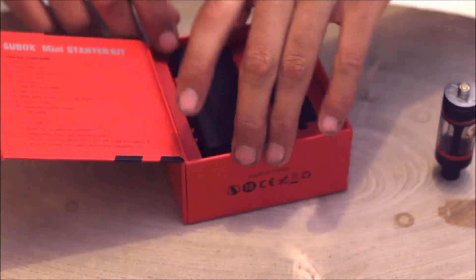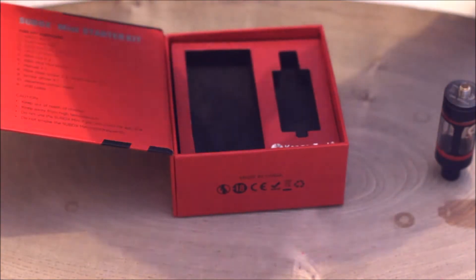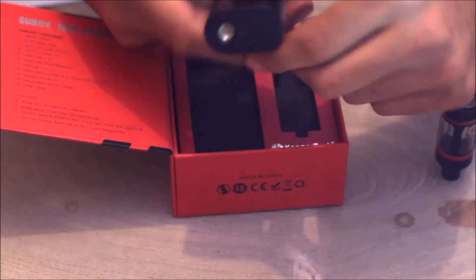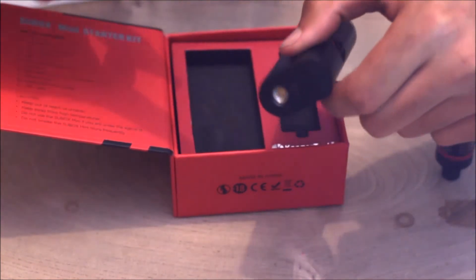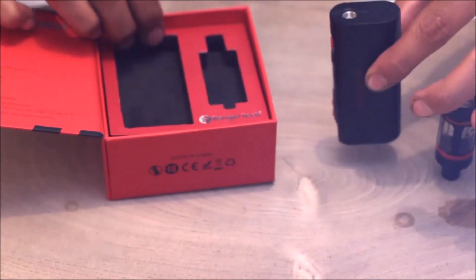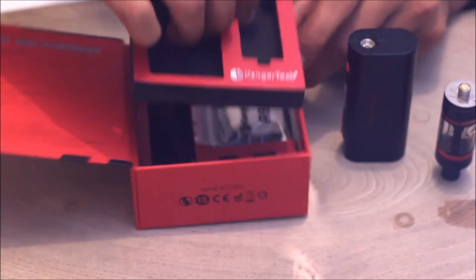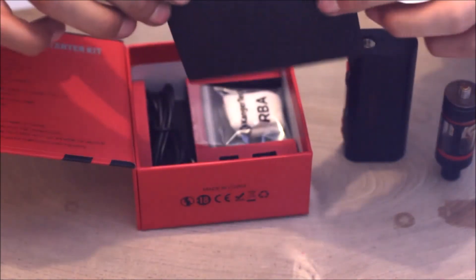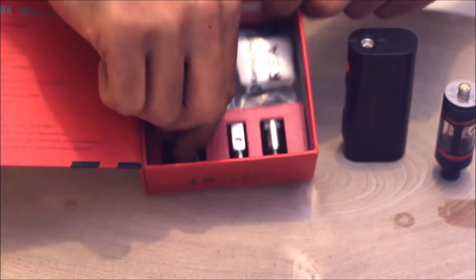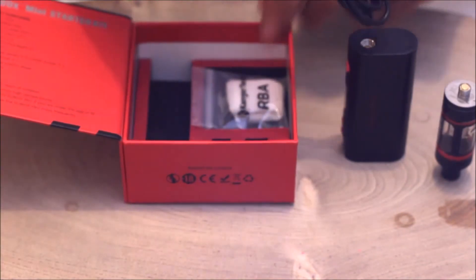Inside here we've got the Sub-Box — because on the top it says K-Box. This is not the official release because we got this a bit early. You take this little section off — little foam, very thick, very nice foam here. You're going to get a USB charger so you can charge your device, that will plug into there.